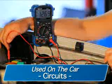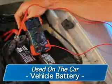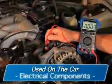While on the car, they can be used on circuits, fuses, wiring, the vehicle battery and charging systems, electrical components, and more.